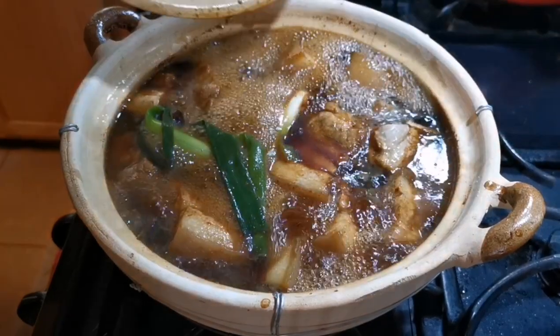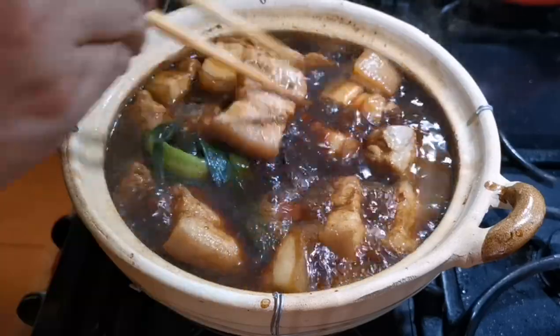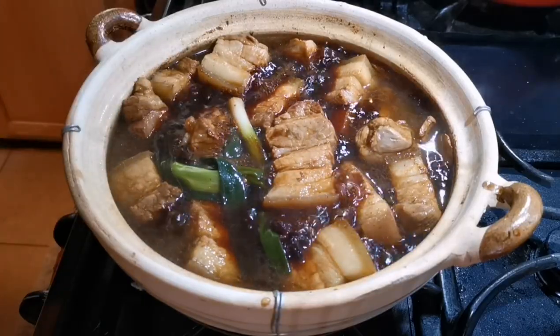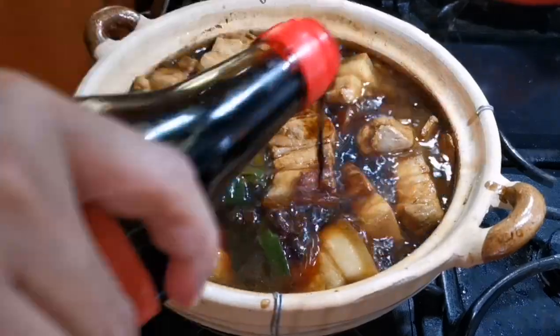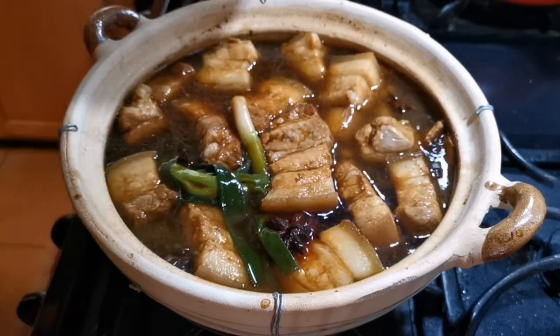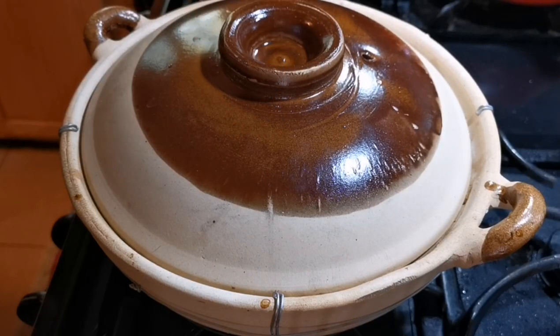Keep it on high heat for 15 minutes, then check the meat to make sure nothing is sticking to the bottom. You can add a tablespoon of regular soy sauce for flavor. Then put on the lid, turn to medium heat, and start your timer. You may take a quick peek a couple of times during the braising, but don't open the lid too often.